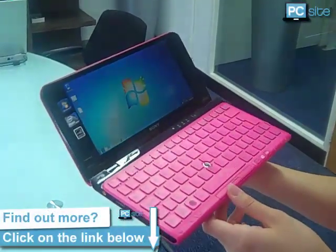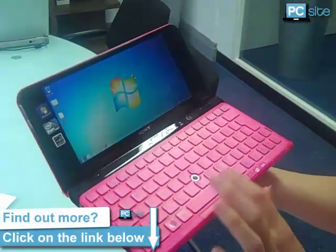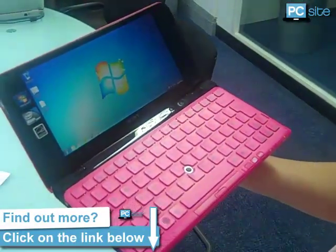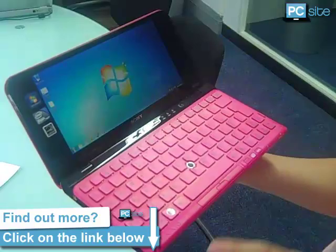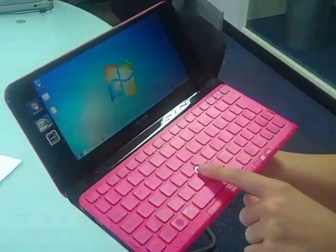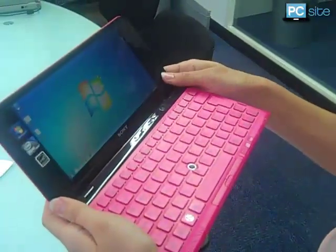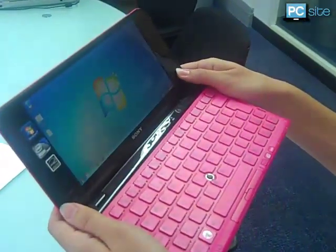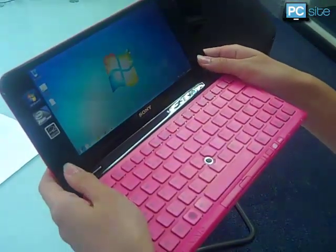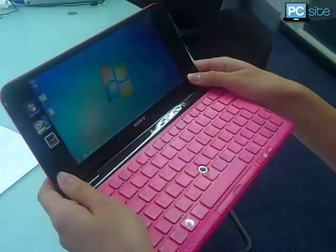The most prominent change is the new grip-style touchpad. Originally you just had this little sensor here in the middle of the keyboard, but this can sometimes be difficult to work with — it's quite uncomfortable and a bit over-sensitive at times. Now you can choose between that and this new touchpad on the right-hand side of the screen, so you just scroll with your thumb. And on the left hand you've got the two mouse buttons to control it.